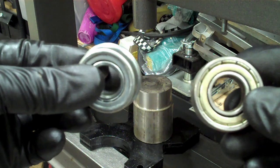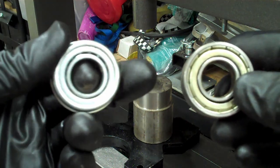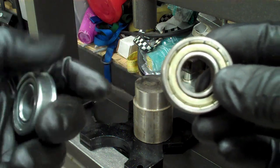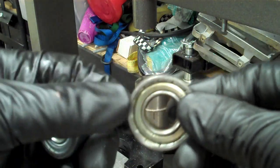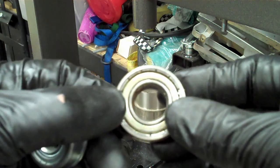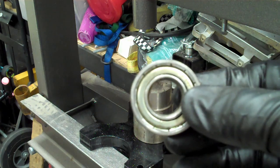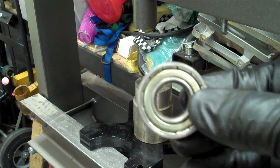You could take the Harbor Freight bearing and push it right into where the shaft goes through with your hand, a hammer, or just gently tapping it in. The gorilla cart bearing was pressed in pretty tightly, so I'm going to use my press to get it in. You might be able to use something else, but I've got a press so that's what I'm using.